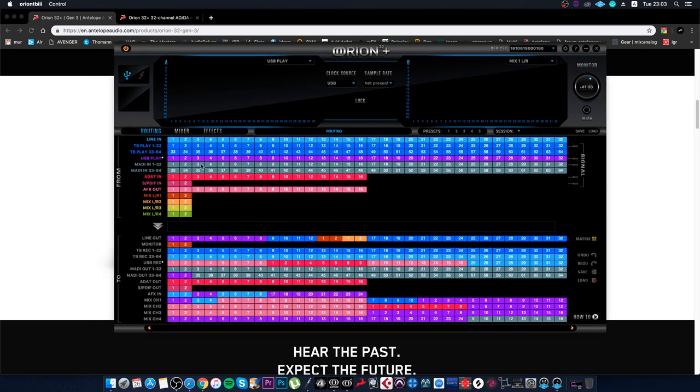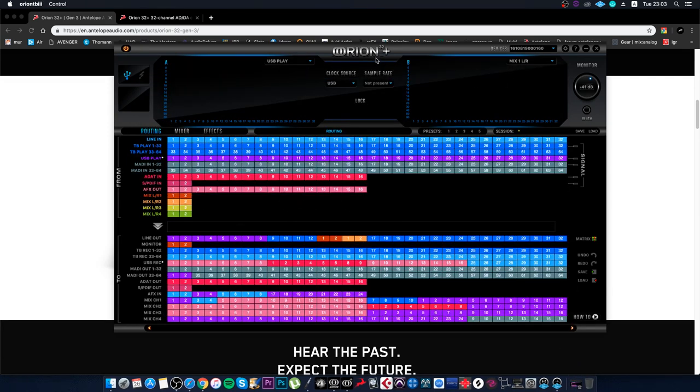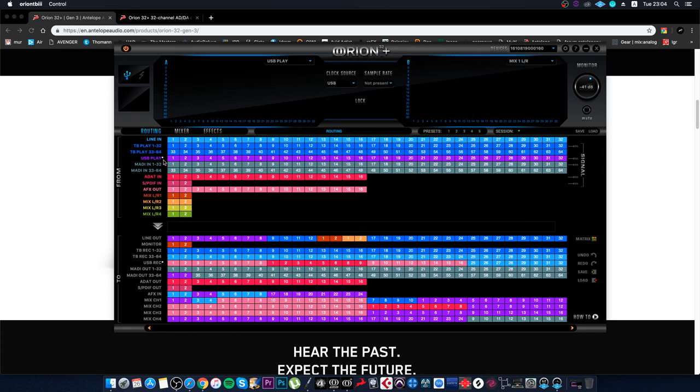Second, this interface is again a hybrid system, which is great. Antelope cards represent the future because we have two connection ports: USB and Thunderbolt. Via USB, while the old Orion REF 2017 gave only 24 channels, the new Orion allows 32 channels via USB 2. To activate 32 channels, go into settings and set USB channels from 24 to 32 — it physically works without any issues.